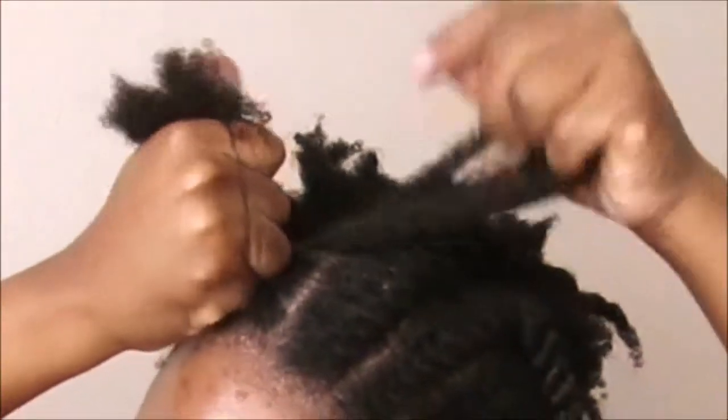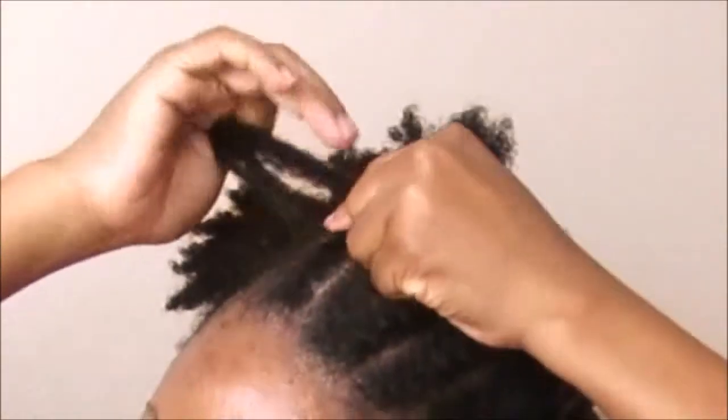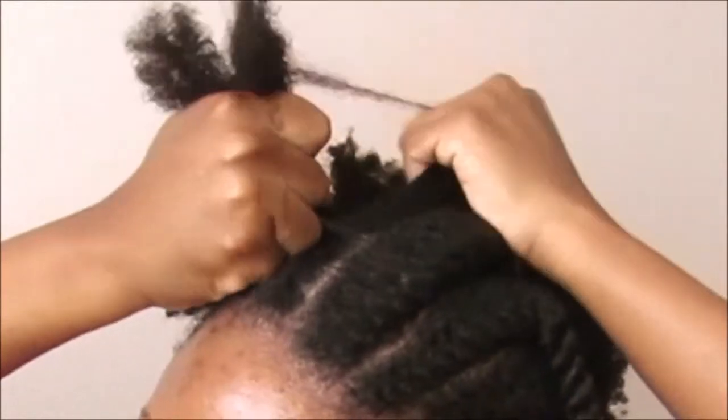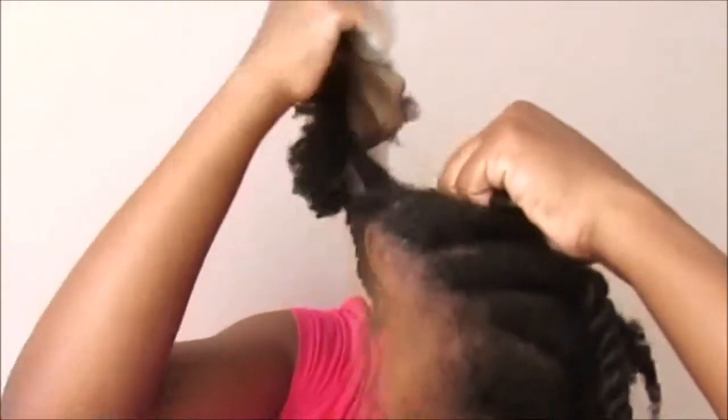For the hair on top of my crown and on the left side of my head, I take bigger chunks of hair in my flat twists. I want to have more volume on this side, and bigger chunks of hair will actually achieve that.